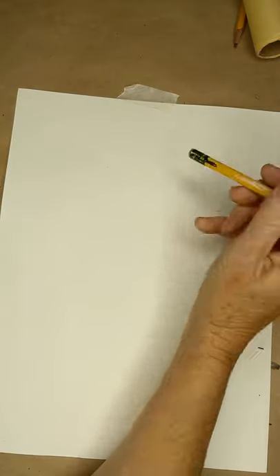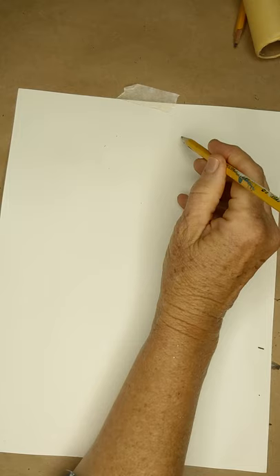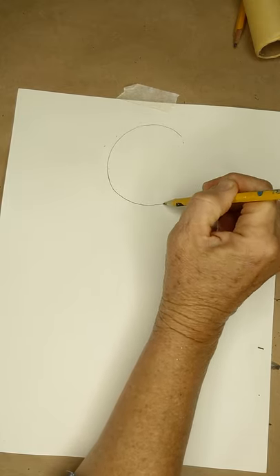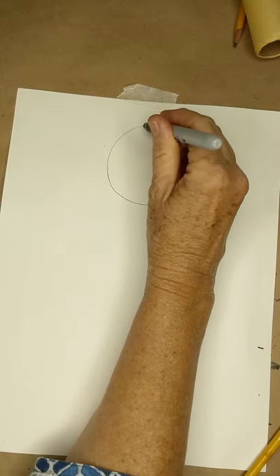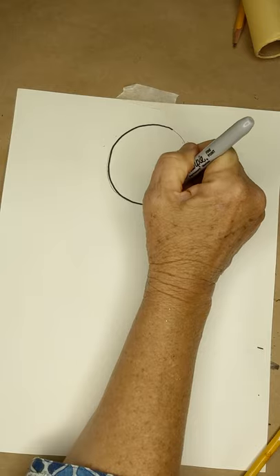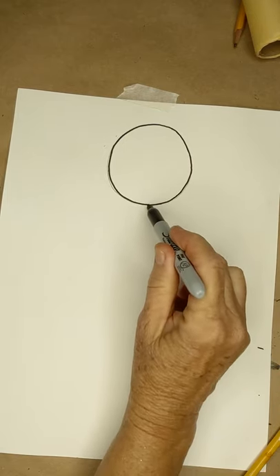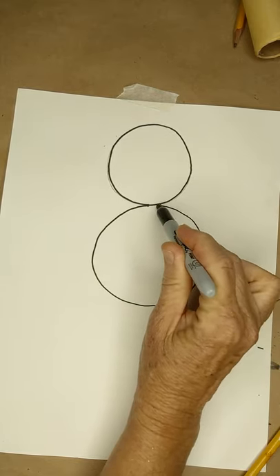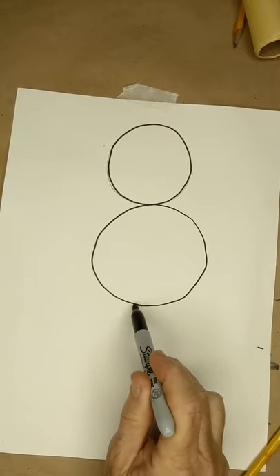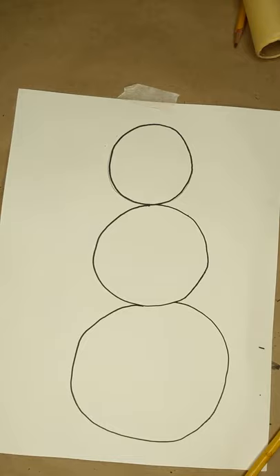We're gonna start out by making three circles, kind of like you would if you were doing a snowman. If you turn your pencil upside down you can start by just making a nice circle shape, and then when you think you have that shape you can go ahead and trace it with your pencil. Your first one should be about the size of a tangerine. You could make it a little bit smaller, but you don't want them really really small. You're trying to fit three on the page, but there's no reason you couldn't put four if you wanted to. My second circle is gonna start right here at the top and be a little bit bigger. Remember to start with your eraser and then your pencil, and my last one is gonna be nice and big right underneath. If it looks a little bit like a snowman right now, you've got it correct.